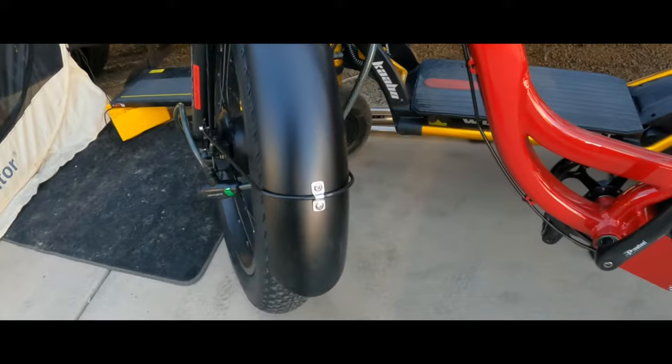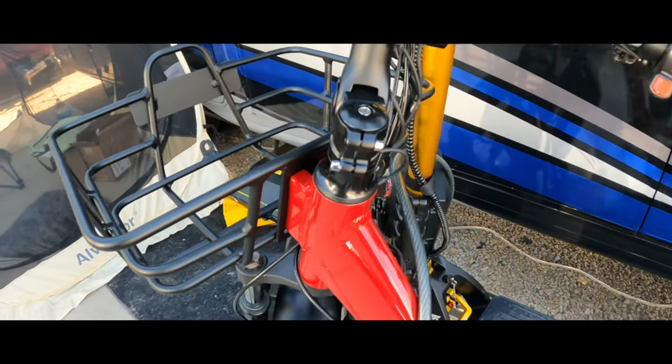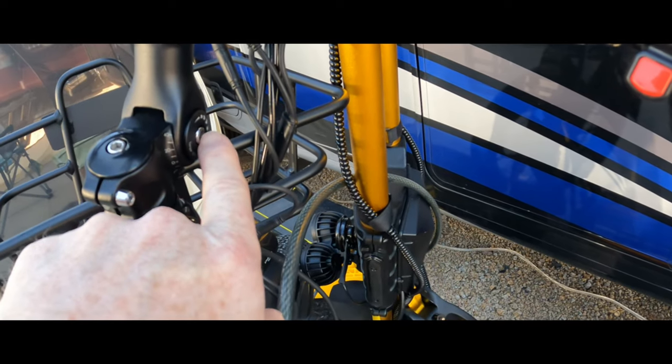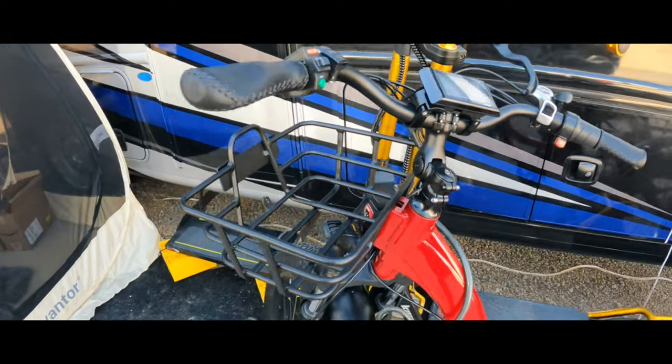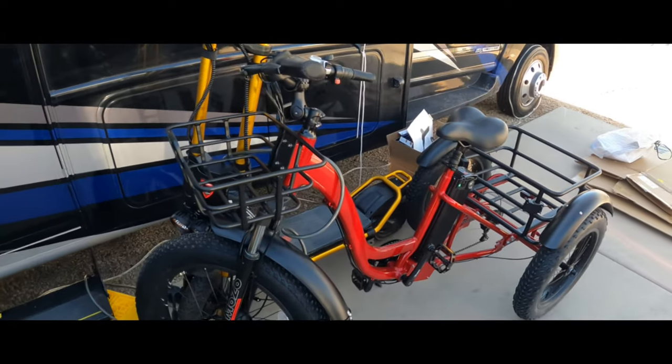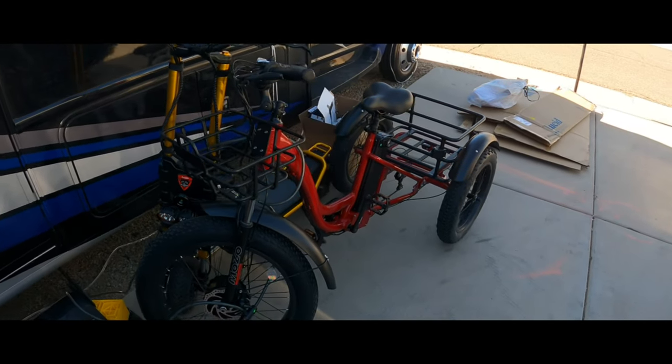Make sure you've got this screw nice and tight and check it again after you ride it. I've gotten it up to 18 miles an hour.